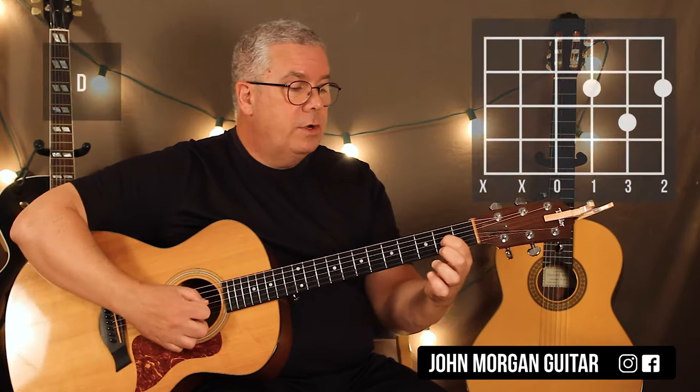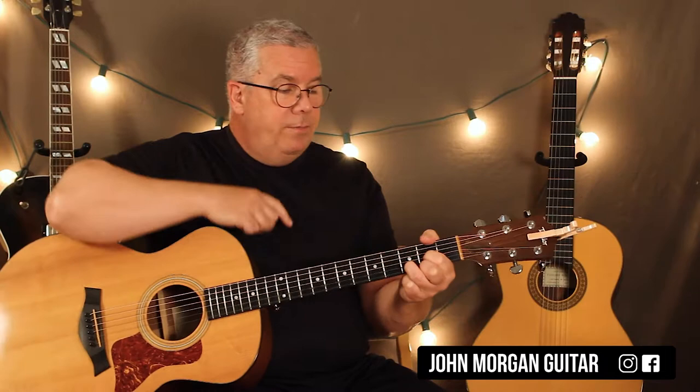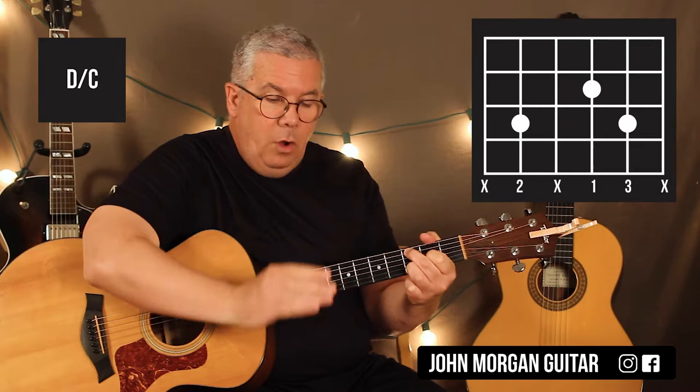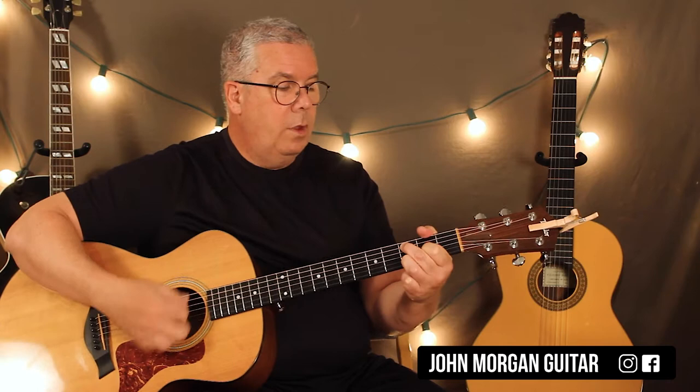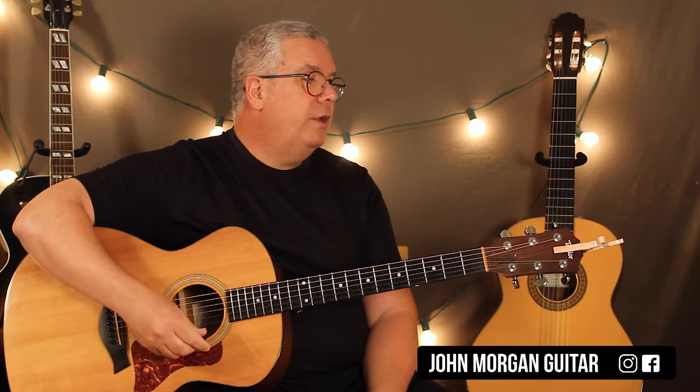Then a D chord: third string and first string second fret, second string third fret. From here, I'm just going to lift up my middle finger and put it on the fifth string third fret, and lean over a little bit so that the fourth string gets muted and the first string gets muted. That's a D slash C. If you really want, you could bar strings one, two, and three during that chord, which is also a D slash C, but you're probably not going to bother.